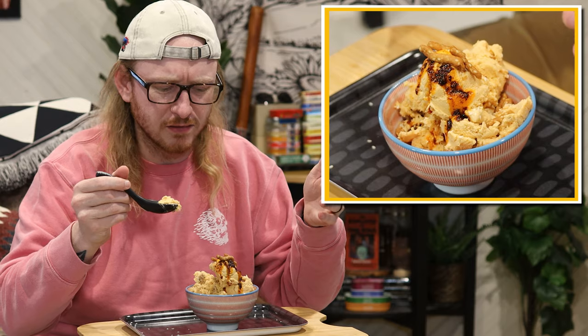I got a soup spoon. I was playing with the idea of putting a dumpling in here. I'll save that for later.